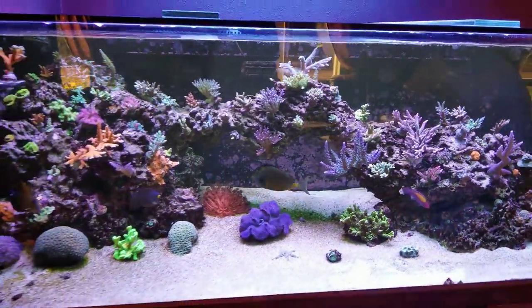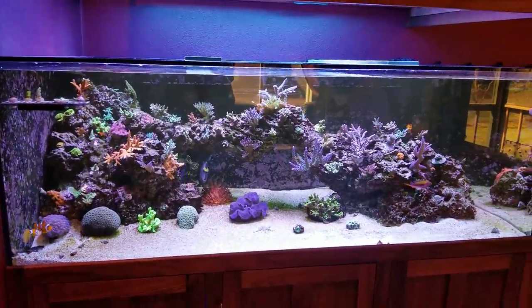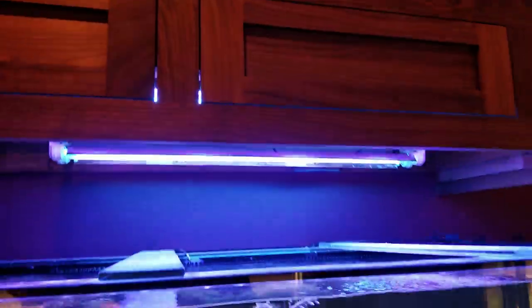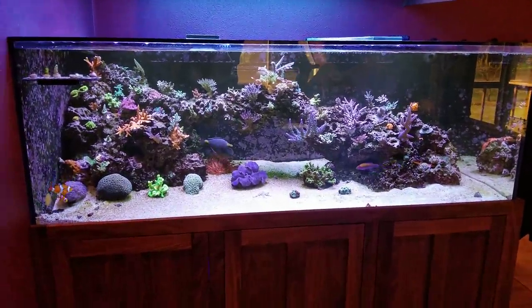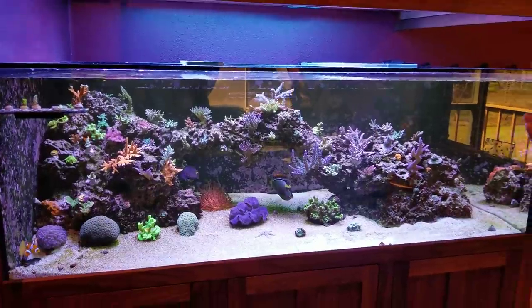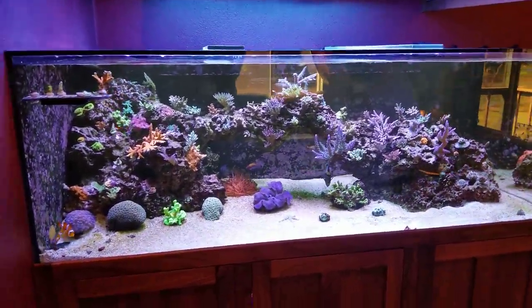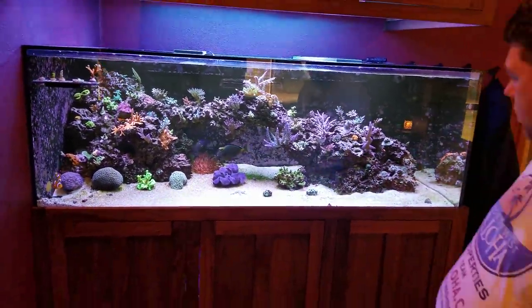The tank's about 10 months old and it's been great. They did the tank for me and I have their lights as well — the Crystal Reef LEDs supplemented with some T5s. I added the T5s about three months ago just so that as corals grew, they wouldn't shade out other things. The T5 definitely adds some diffuse lighting to the whole situation, and they grow corals really well too.